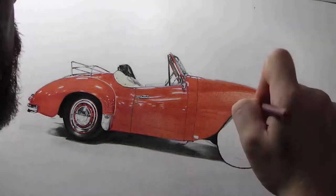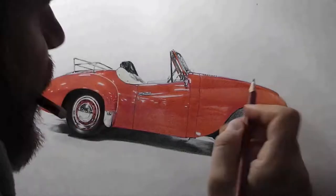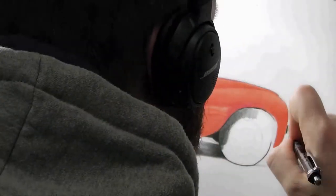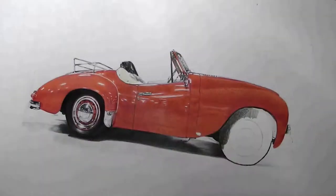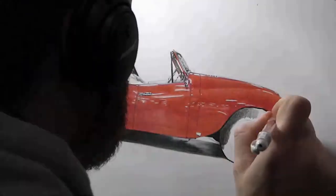You'll also notice that there's a lot of people who draw cars who use watercolour markers. Now, I am dead against the use of them, because I'm a master draftsman and a fine artist, and I think the finish isn't very nice.